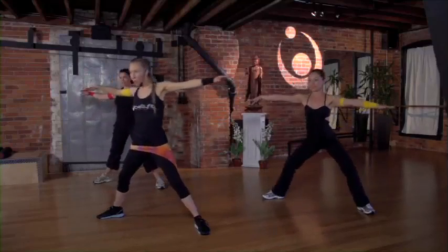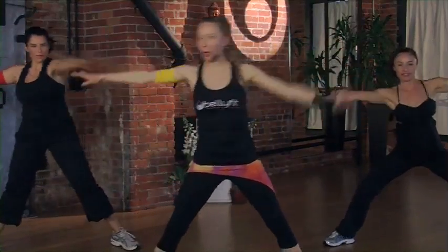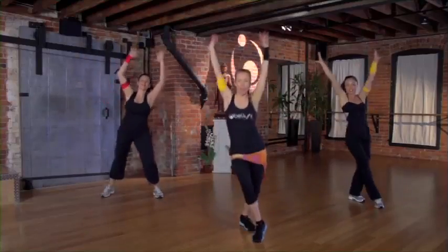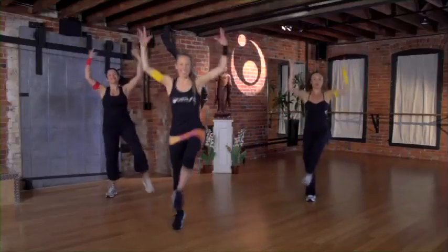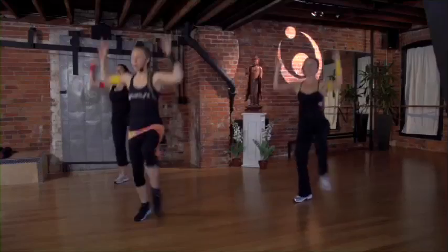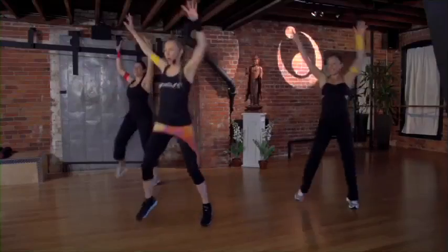Let it transform you. Stack your bones. Feel the earth below you. Last set here. Let's pull down the sun. You got it, you're on fire now. Keep going, pull it down. Firebender.